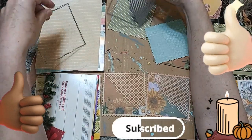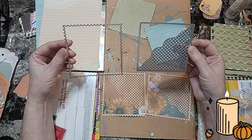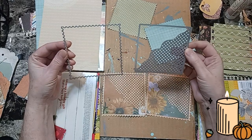Welcome back, beautiful beings. Today I just wanted to show you real quick how to use two die cuts for a pocket.